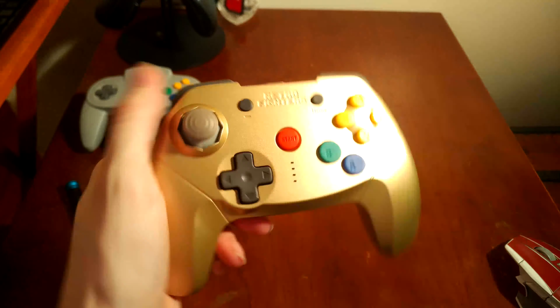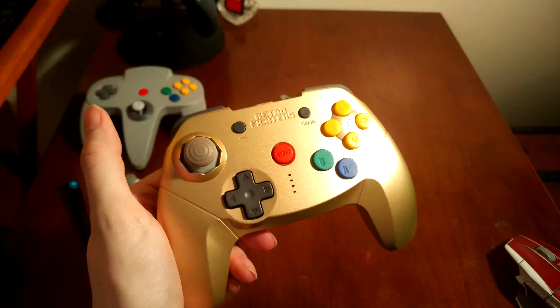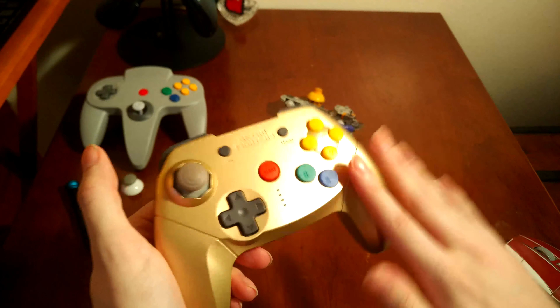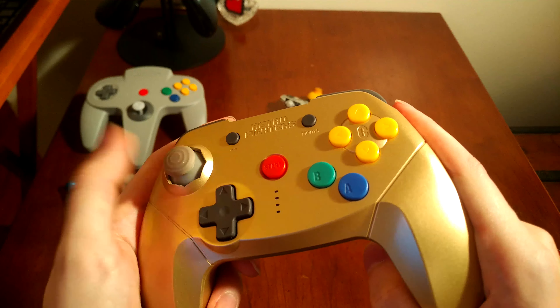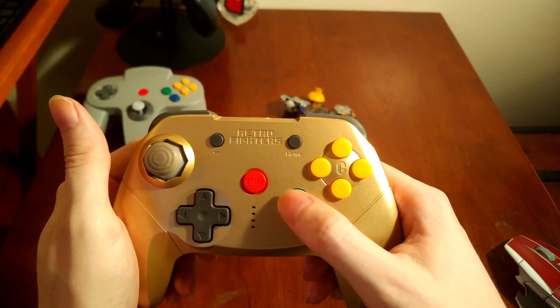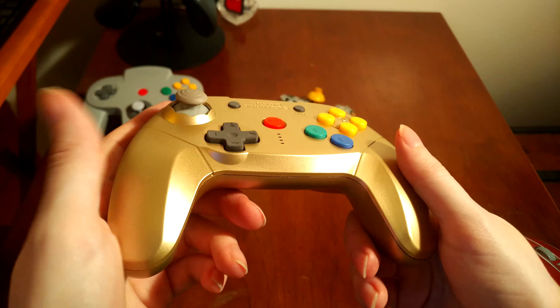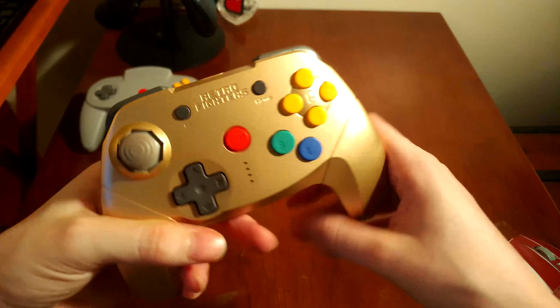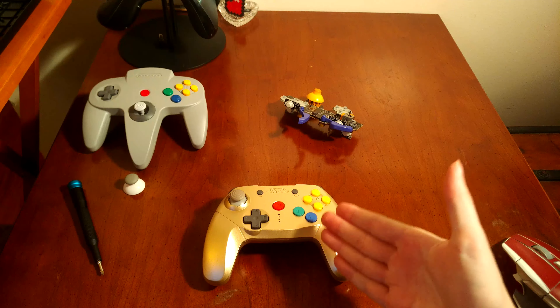For me personally I like the way this generally feels. It's just their design decisions that are terrible. Why would they make the buttons sandpaper? Why would they use the wrong stick and not even attempt to fix it? Why would they move B and C-left so far apart that you miss the button? It's so close to being good. It's just really dumb decisions holding this thing back.